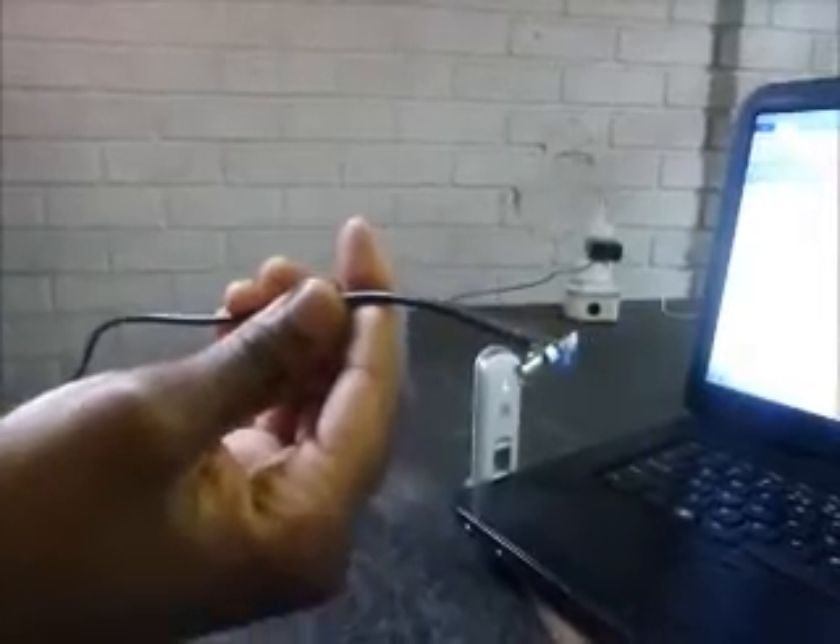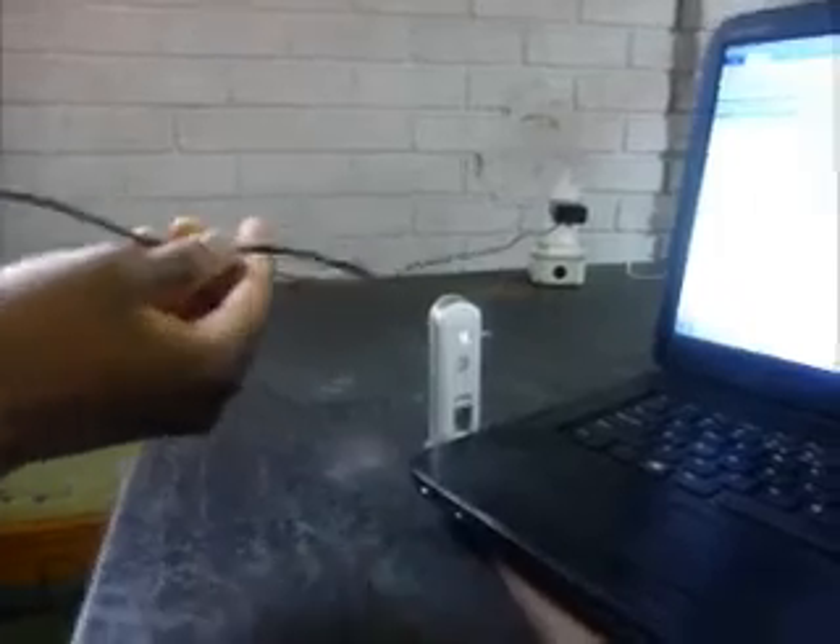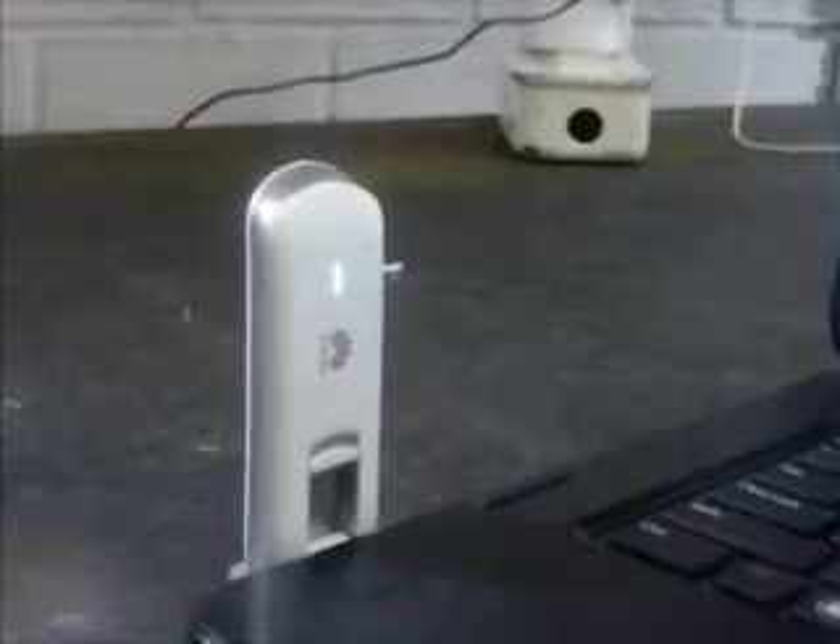Now I'm just going to show you the little adapter that we're going to use to connect our high-gain antennas to the USB modem. This is the connector right here and this connection goes into the USB modem right there. We've got two ports, so if you have two antennas you can connect one antenna into one port and the other one into the other port.